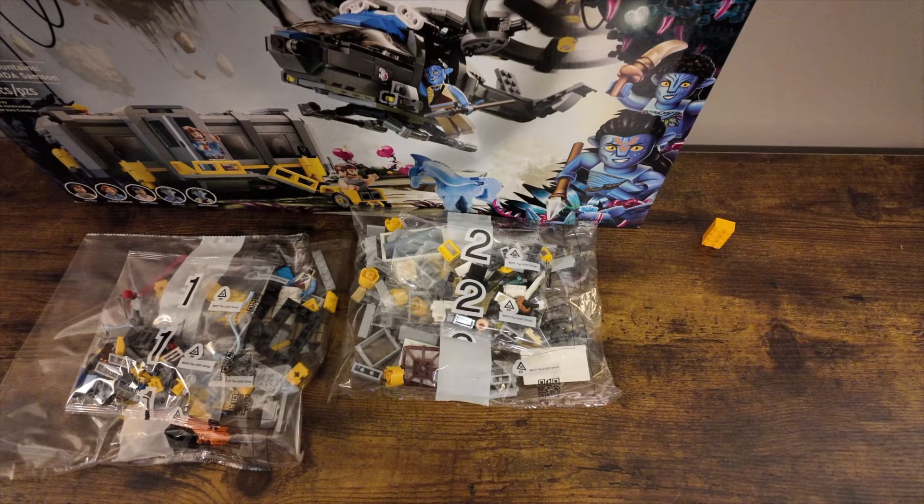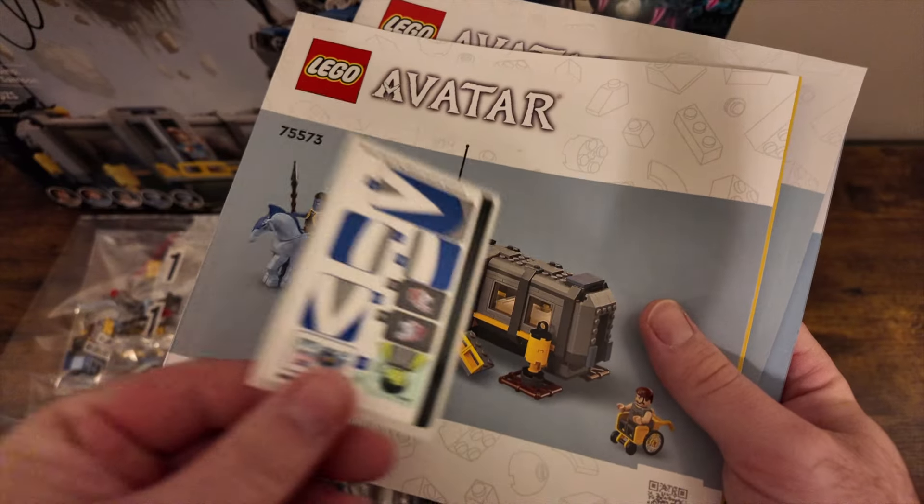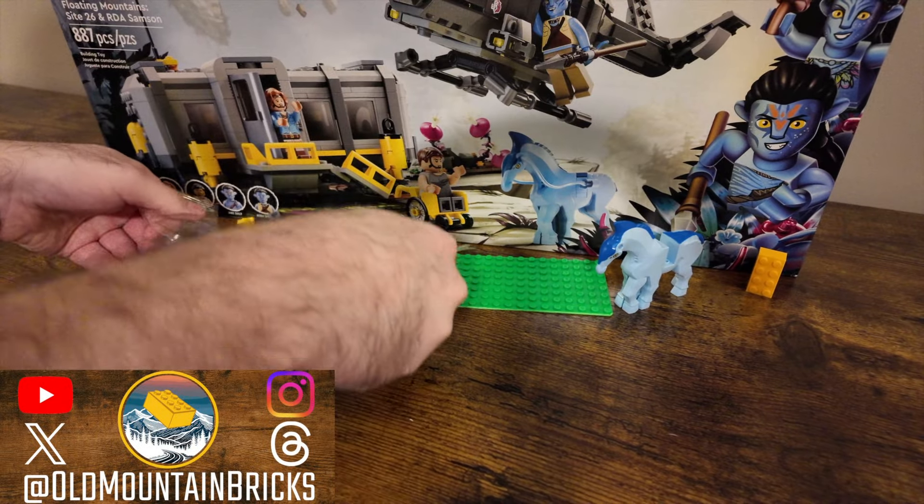It contains eight bags separated in different sets, along with a little string, a little horse, the instruction manuals, and a small sticker sheet. Let's get building.